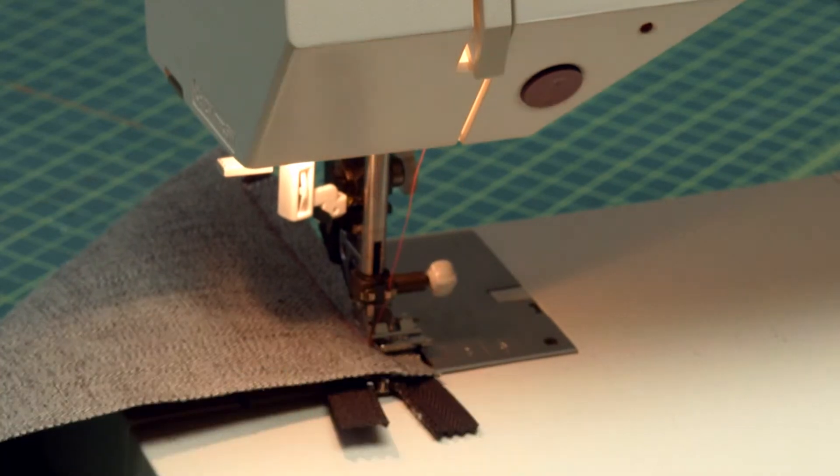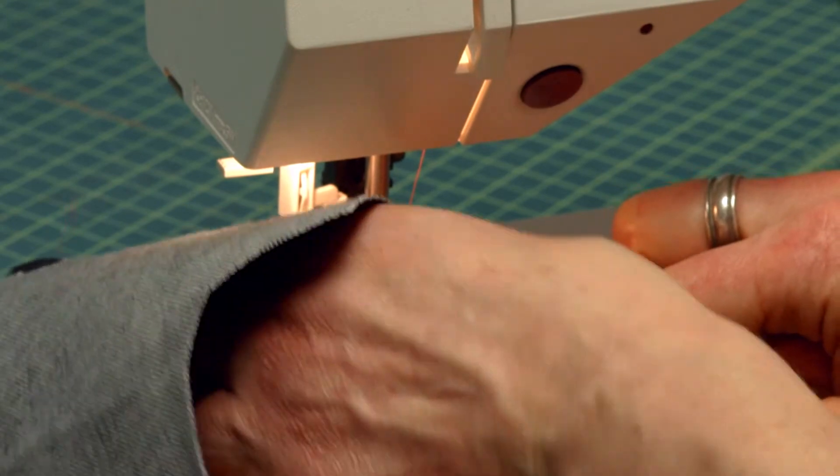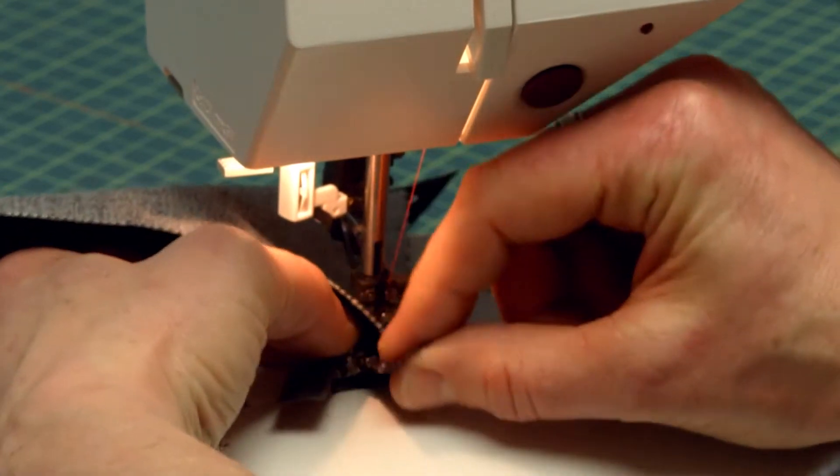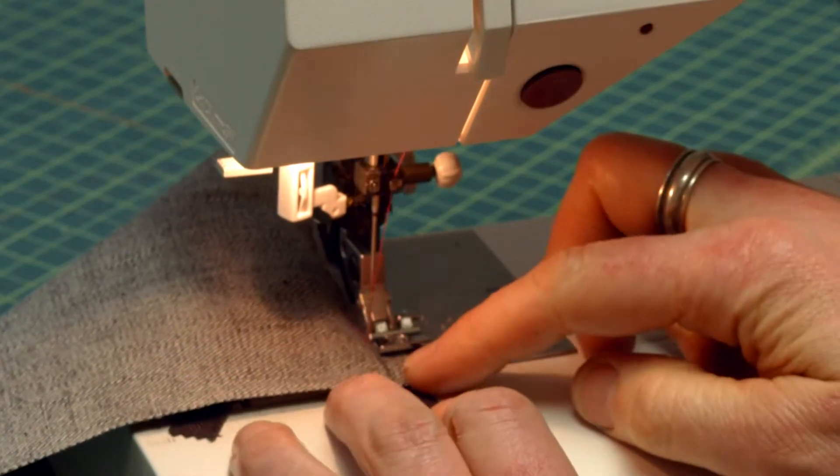When I get to the top, I have to lift my presser foot up and zip my pull down before I get too close. Then I can just finish stitching.